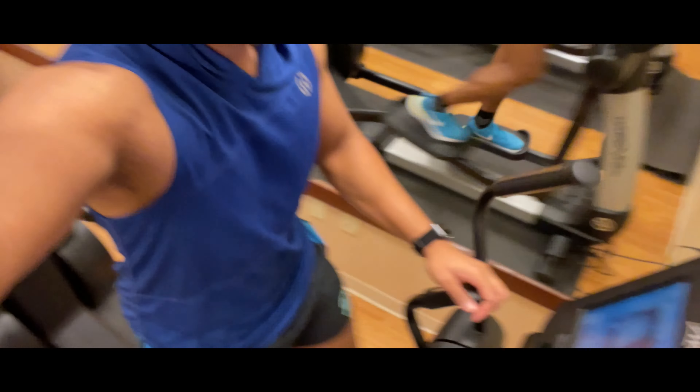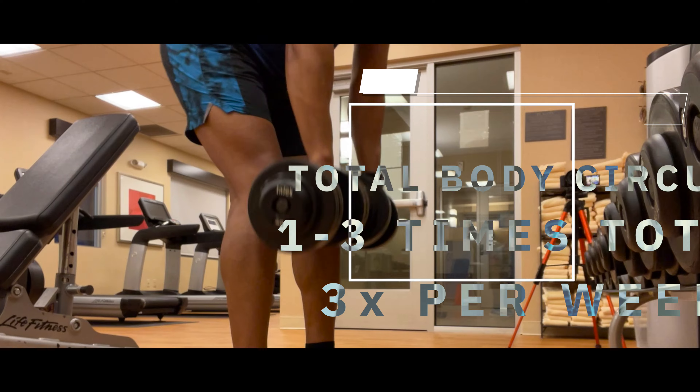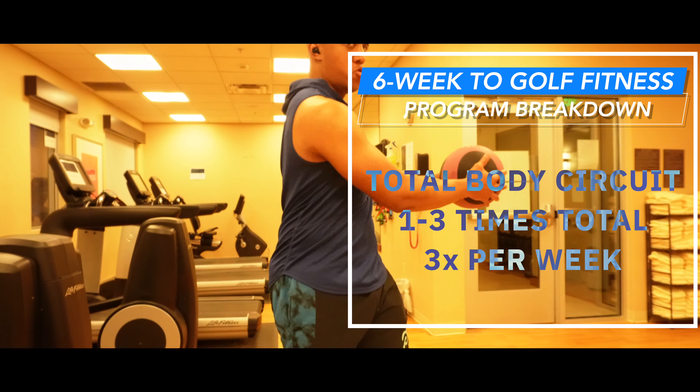As you can see, warming up is always key. Running, elliptical, biking — any of these are great just to get the blood flowing. This workout program is a full body circuit and it's to be performed anywhere between one to three times depending on which week number you're on.